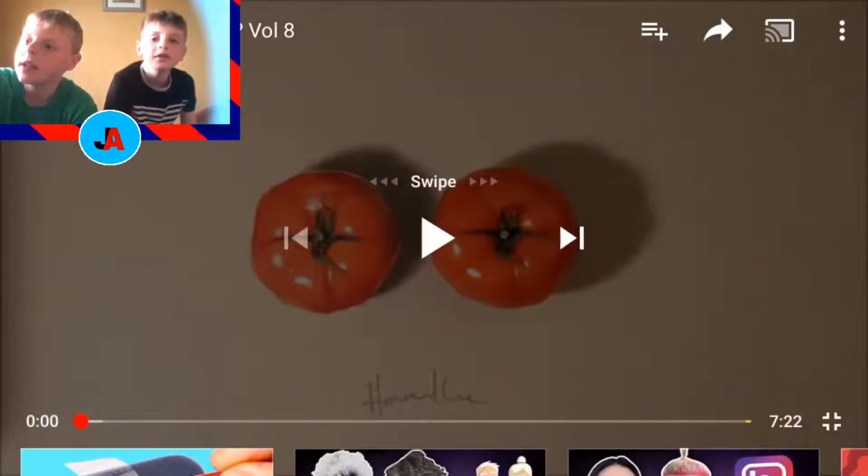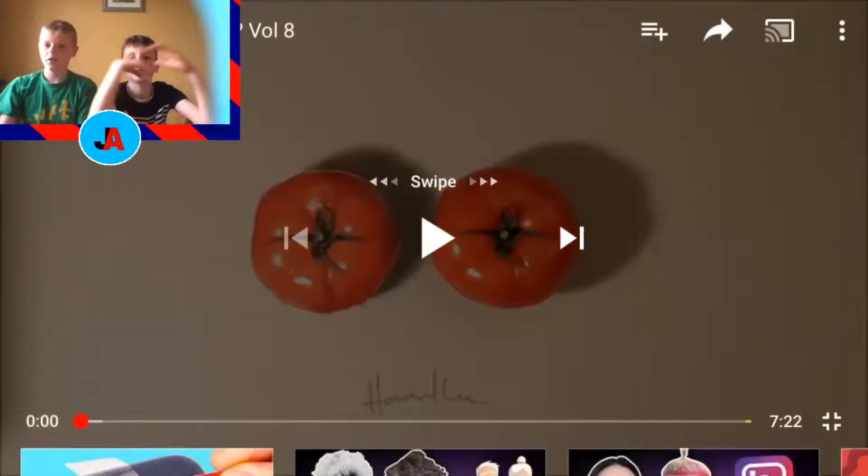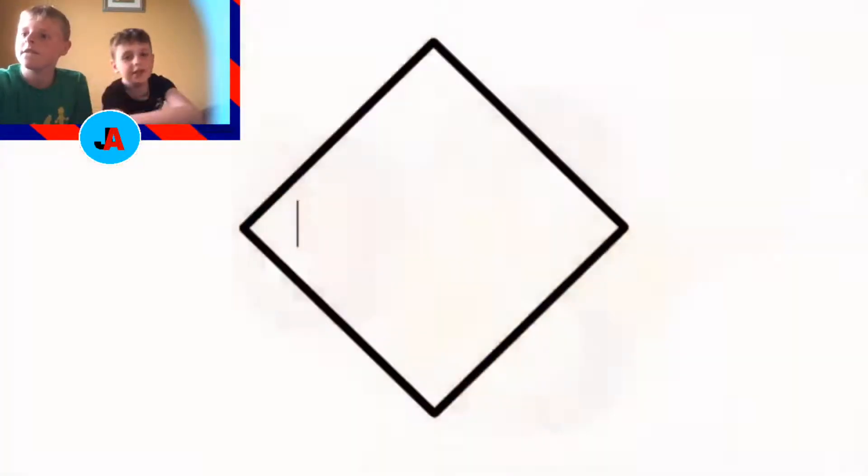Guys, welcome back to another video! Today we're going to be reacting to 'Real or Fake' — our other channels are going to be in the description. Remember to subscribe and leave a like. Let's get straight into this.